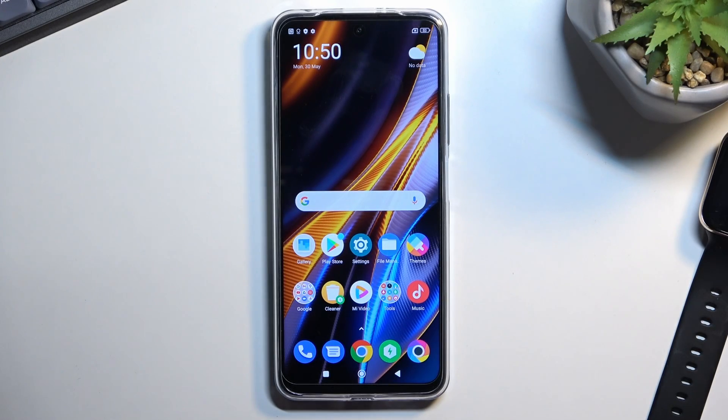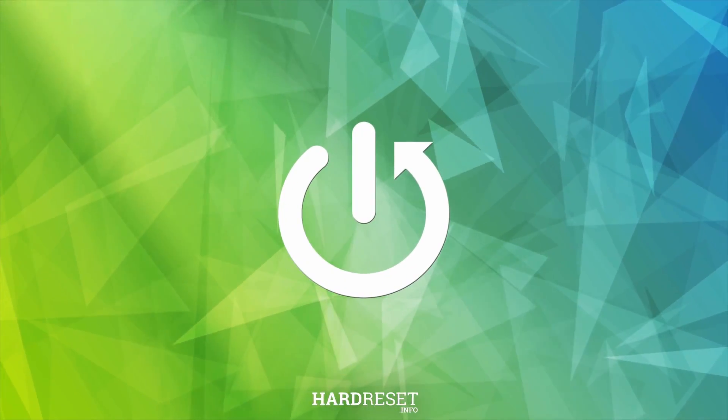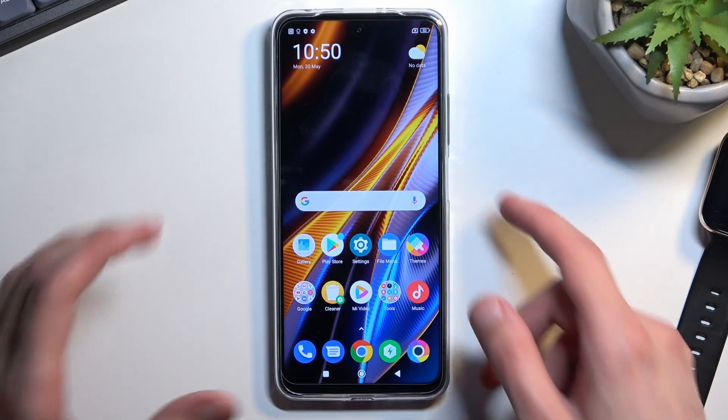Welcome and follow me as I show you how to hard reset the Poco X4 GT through recovery mode. This process also removes things like screen lock, so if you have one that you don't know, it will get rid of it.